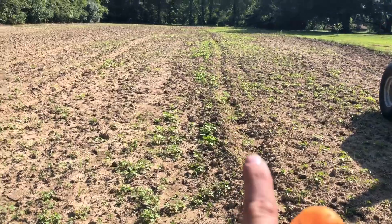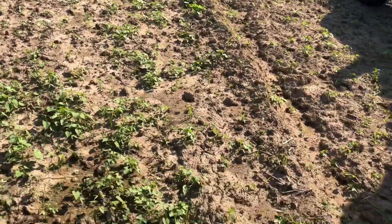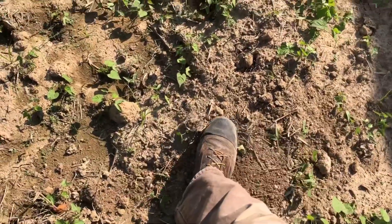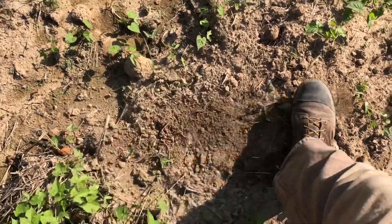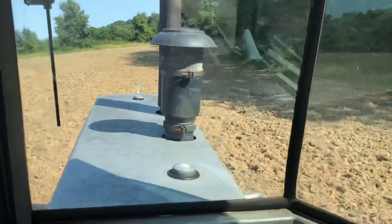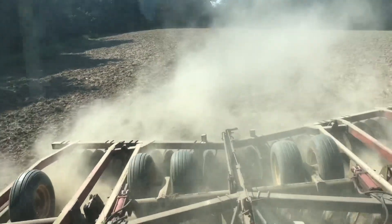See some weeds and stuff growing here — that's perfect. Got moisture in the soil, but it's dry enough it's going to break up those clods really nice. All right guys, we're working. I think she's going to work up very nicely.